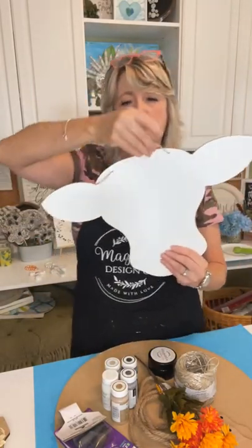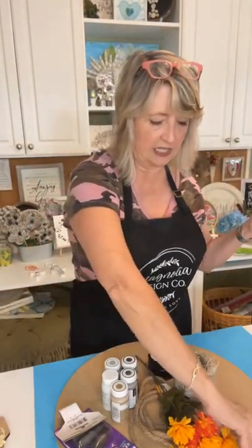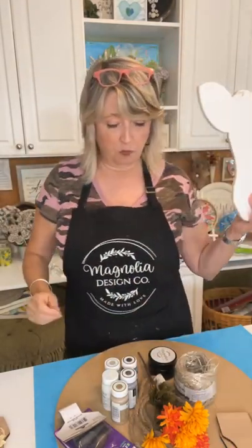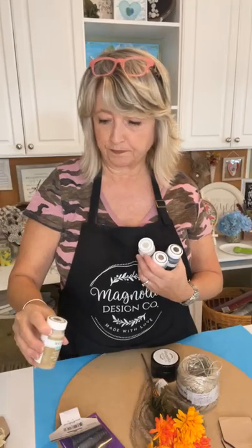We're going to make four different projects — one of them is going to be reversible and seasonal. The main ingredient for this project is this cow head MDF — it's 17 inches, it's from magnoliadiy.com. We're going to be using little tags like what a cow would have in their ear. We're also using a variety of colors of Waverly chalk acrylic paint: white, hazelnut, mineral, and truffle — a great brown.